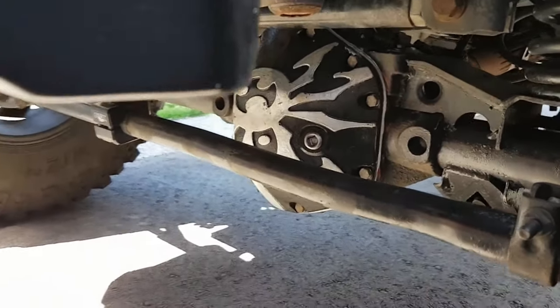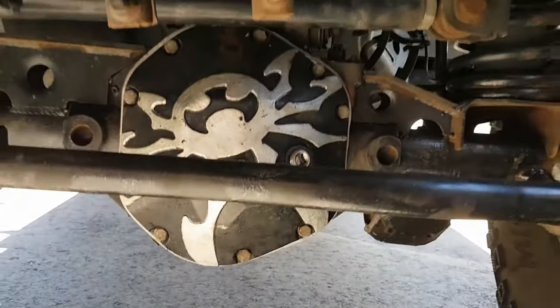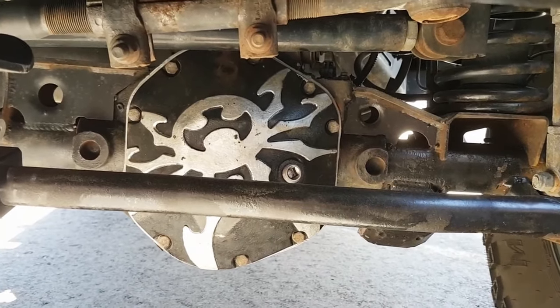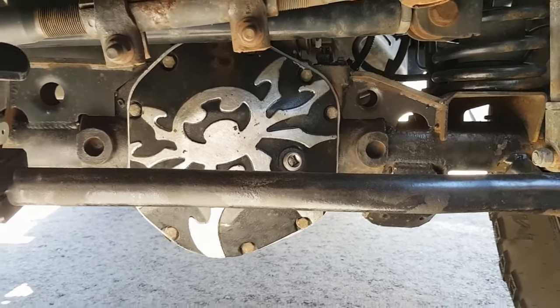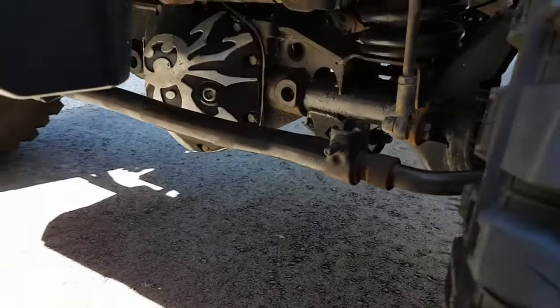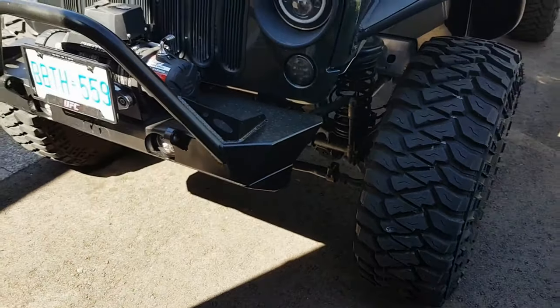So this is what the front diff cover looks like after a whole season — a little scuffed up, but not much. I did the exact same process that you saw me doing yesterday, so again once it's done it should look like that. It'll be pretty cool, let's hope anyway.